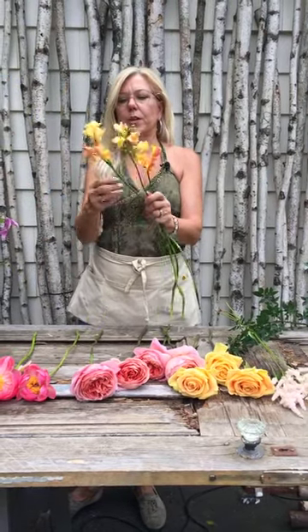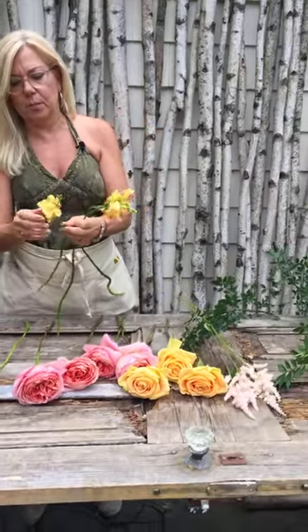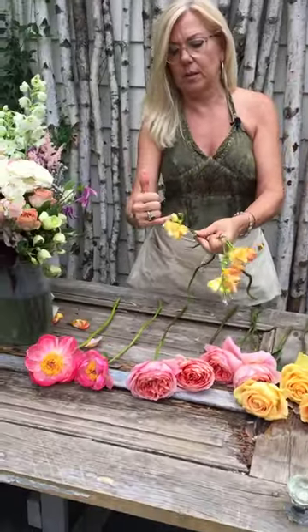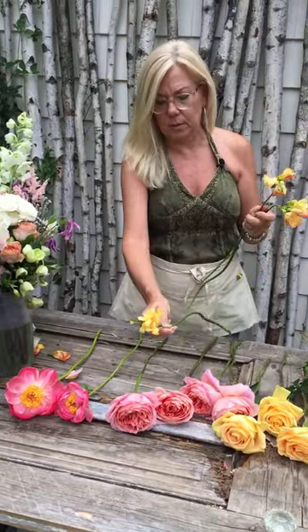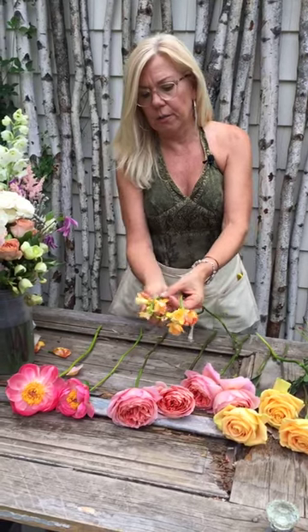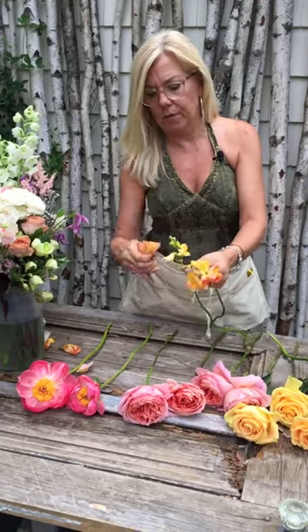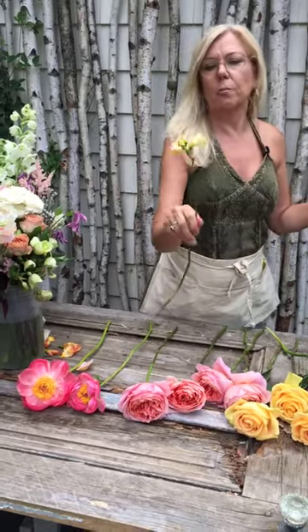I've got some freesia. Whenever you guys get your freesia, it smells good. Pop off the blooms that are no good. You're always going to have some because they bloom on the way up. So it's not like something's wrong if your freesia comes in with a sort of a shriveled piece at the bottom. Don't stress about it. Just take it off. They have good bounce. Freesia are awesome, especially the doubles.